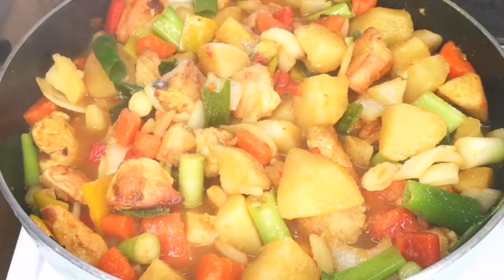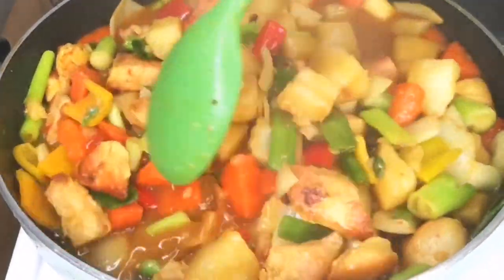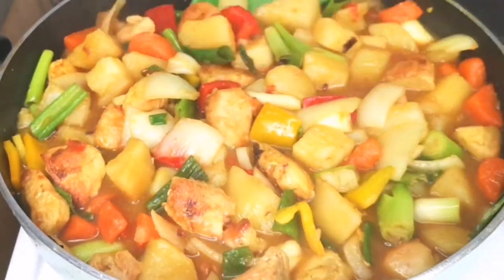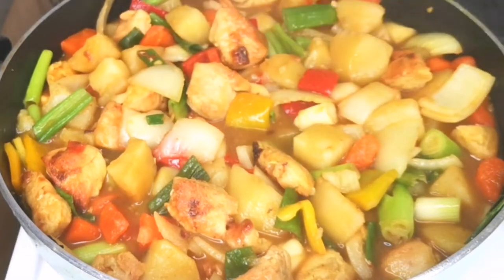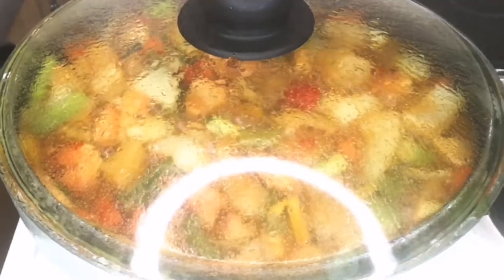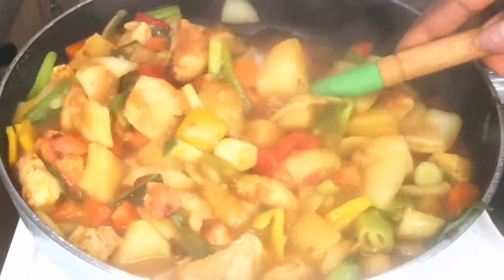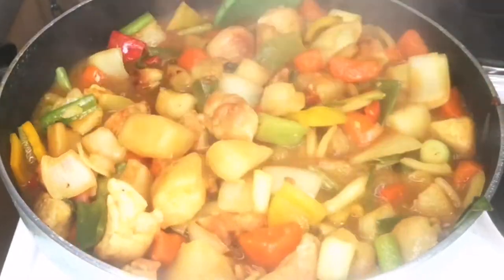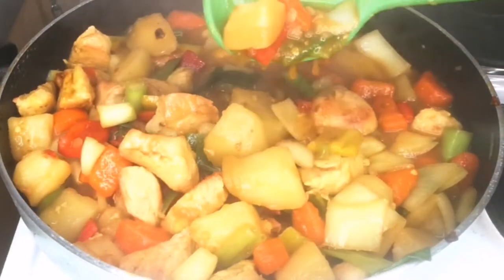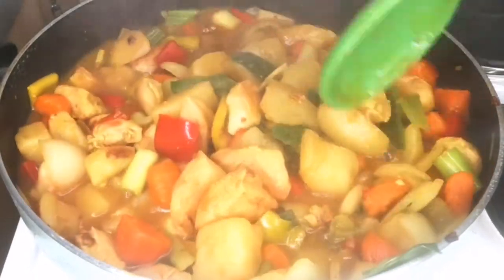Add salt if needed and more water to adjust the consistency. What I love about this stew is you can adjust it however you like. Cover your pot and allow it to cook for at least five to ten minutes — after that, your Irish stew is ready. This stew is very easy to make; you don't need too many ingredients. You can make it with beef, but I'm showing you how to make it with chicken breast, and it tastes amazing.